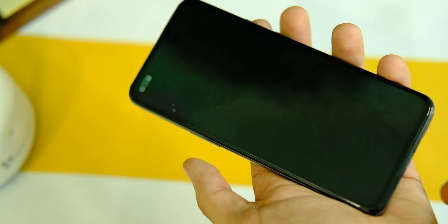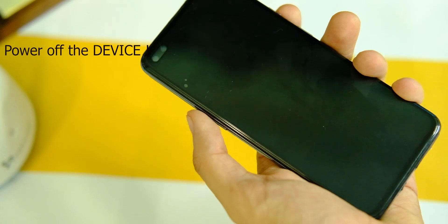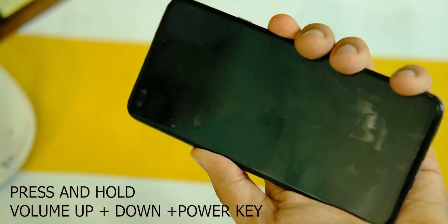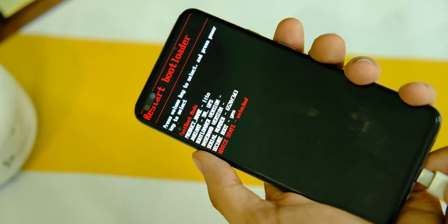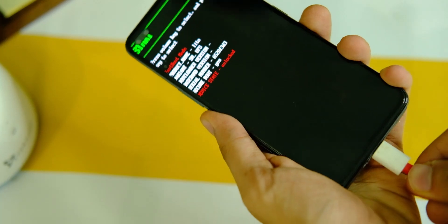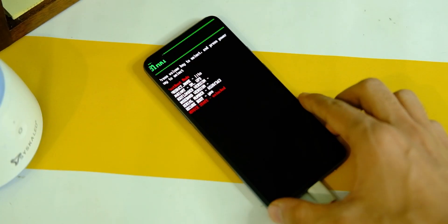In the meanwhile, restart your phone in fastboot mode by pressing the volume up, volume down, and power key at the same time — it will show a screen just like this. If you have completed this step, well done; else you can just start over.